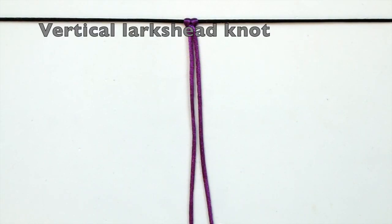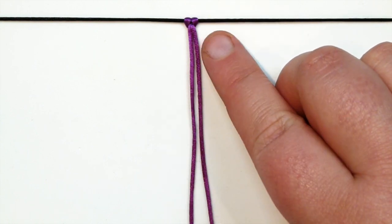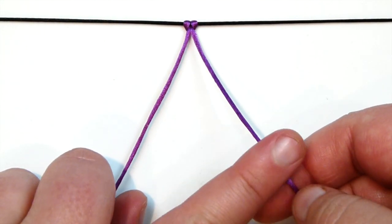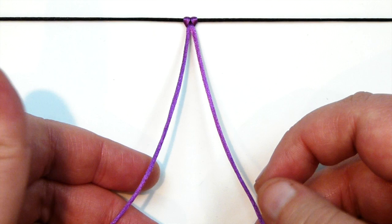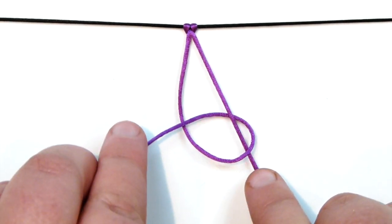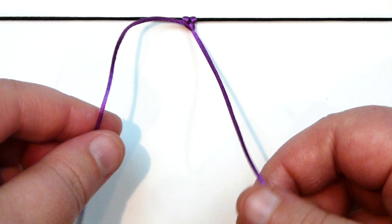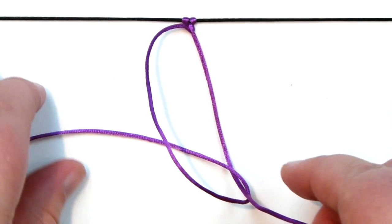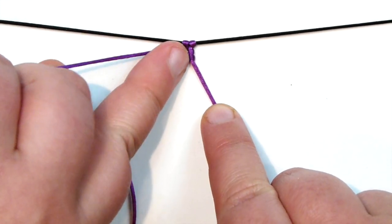The last knot we're going to go through is the vertical lark's head knot, which is a bit of a variation of the double half hitch. I have one length of cord attached with the lark's head knot from the beginning. My right one is going to be my holding cord and the left one the working cord. I'm going to start making a half hitch — bringing the left one over the right one, back around and through the loop, so we get a six. Tighten that. Then we're going to do another one but just the opposite way around: instead of going over, now we're going to go under with the cord from the left, then back around and through the loop — we're still getting that six but your cord is looping around the holding cord in the opposite direction. When you tighten that, you get your vertical lark's head knot.